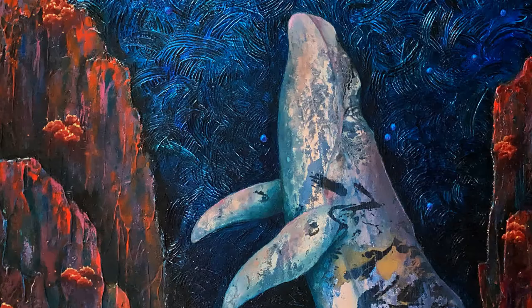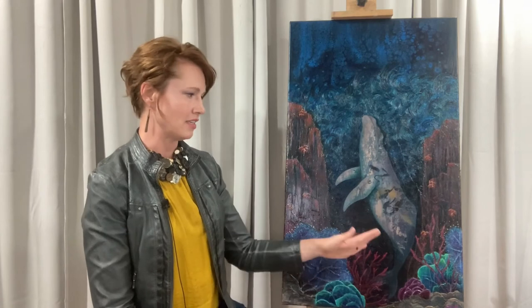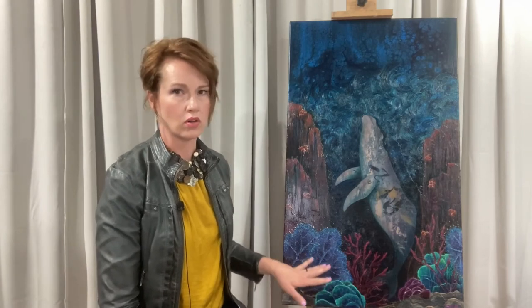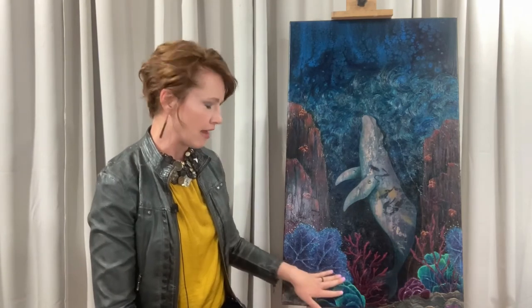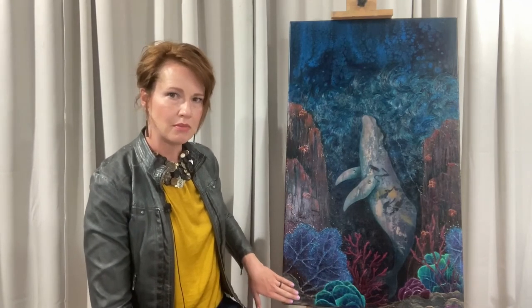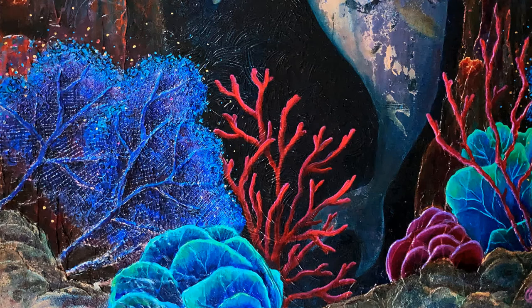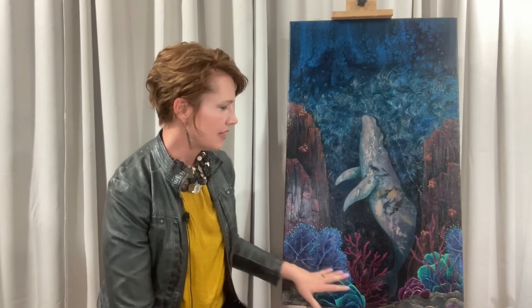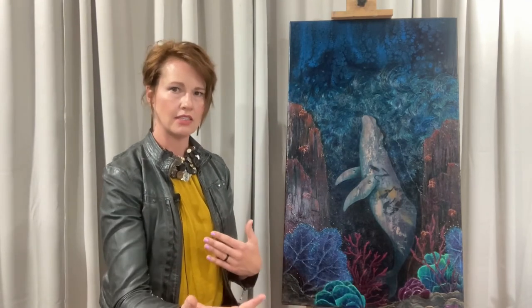I also wanted to apply some depth so that you realize he's a huge whale in the distance. To do that, in the foreground I made some coral items, and they have a lot of texture as well. There are some sandy areas — if you feel them, it feels like sand. I used acrylic medium applied over a mesh material, then pulled the mesh off, and it leaves these real ridges that actually feel like coral fans. So I did that in the foreground, so there's some interest there and it feels like you're looking into the distance.